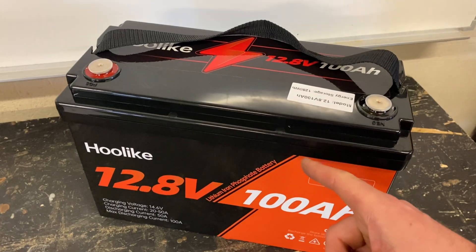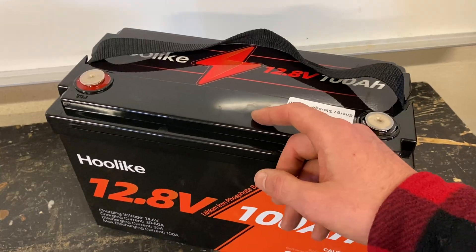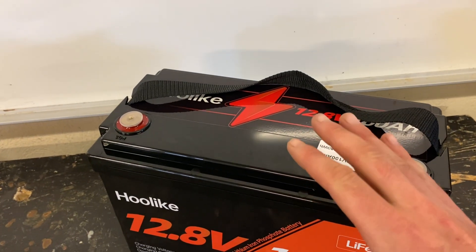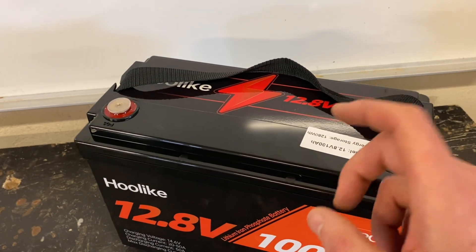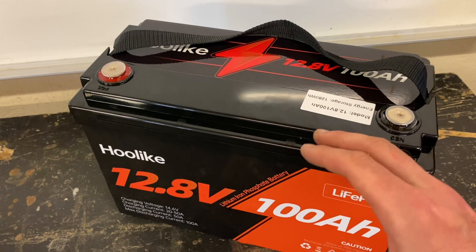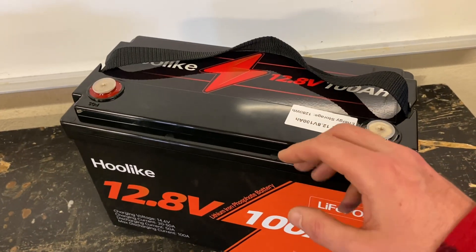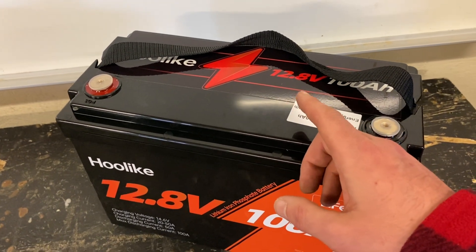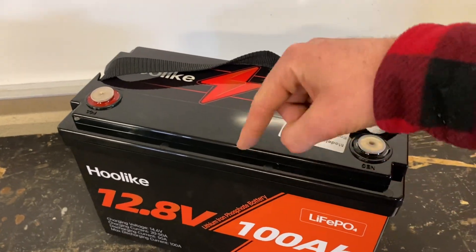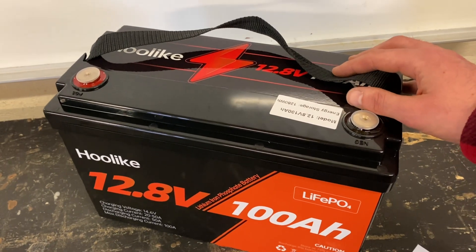This battery is actually IP67 waterproof. IP67 means ingress protection 6, 7. The first number covers environmental, dust, and debris proofing — which is 6, what you see in most batteries. The 7 is the waterproofing, meaning it can actually be submerged in water up to 1 meter for 30 minutes.